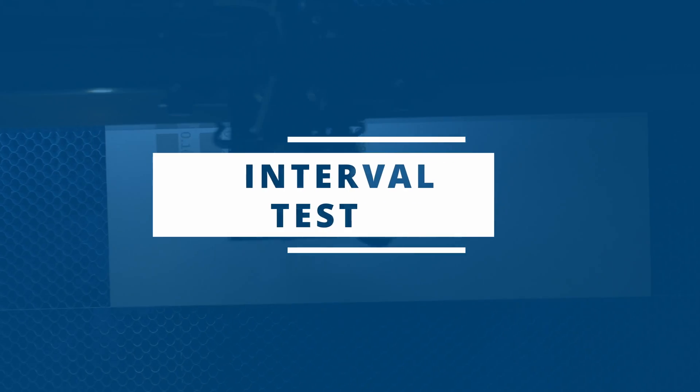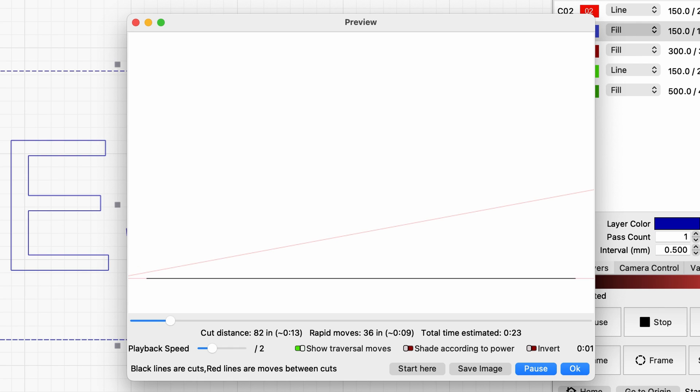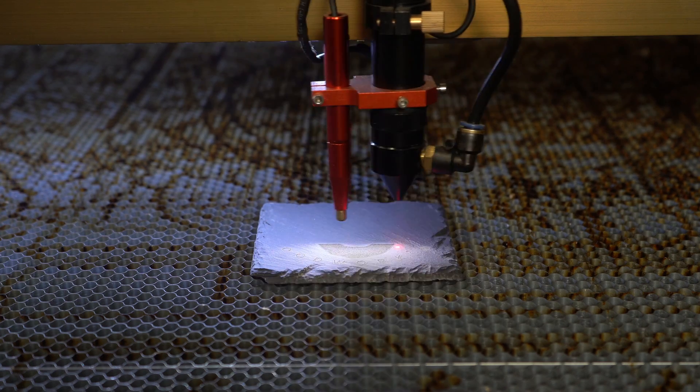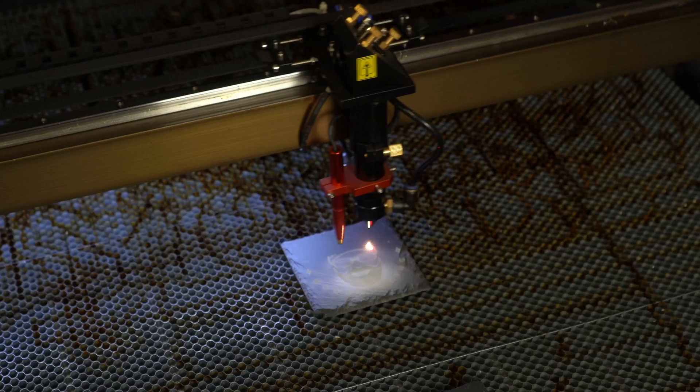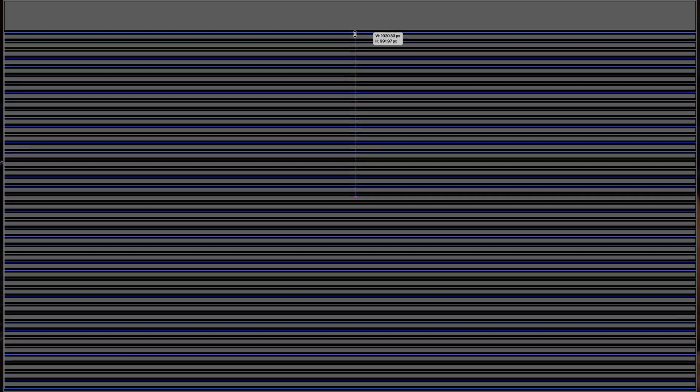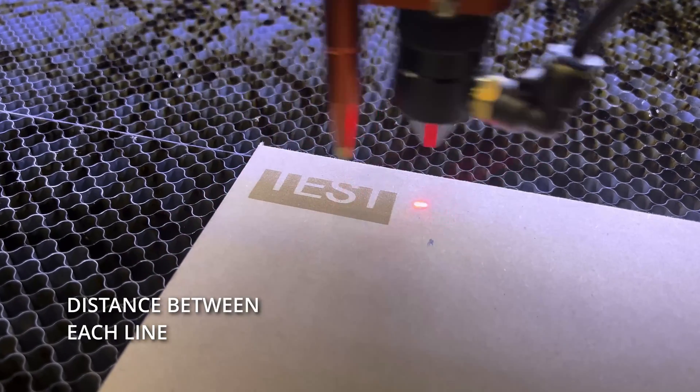To start, you'll want to run a quick interval test — this really couldn't be any more simple. When we engrave an image, the laser is going to travel along the gantry from left to right and then back again to engrave the dark parts of the image. Understanding the concept of intervals is key to the rest of the tests I'm going to show you. The interval is the distance between each scanline.